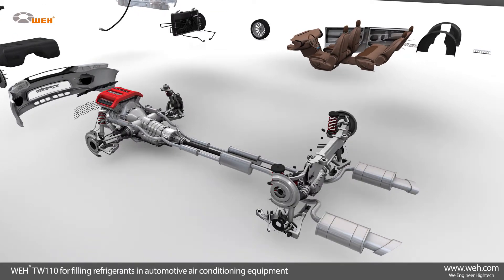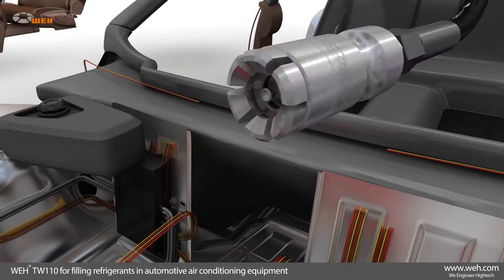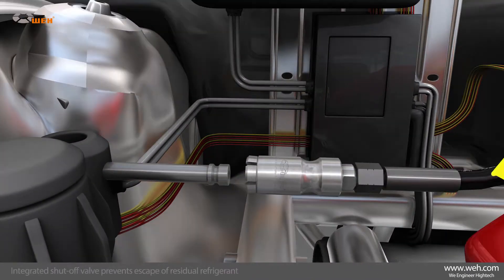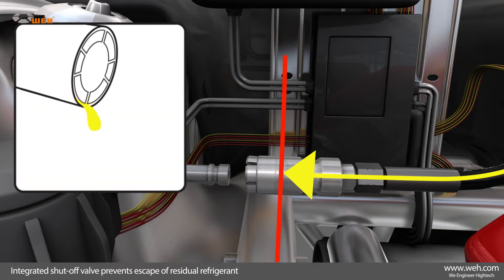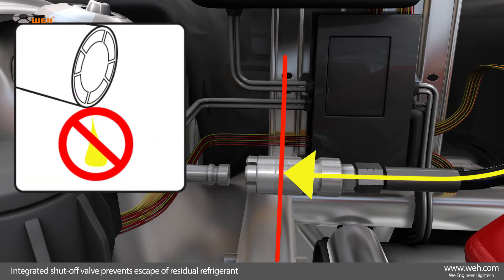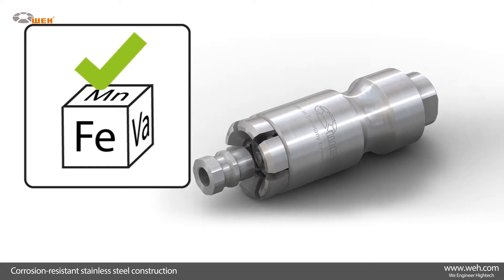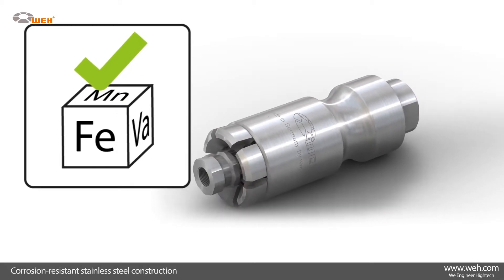Another well-established application for the WAI TW110 is the filling and evacuating of refrigerants in automotive air conditioning systems. It features an integrated shut-off valve to prevent the escape of residual refrigerant, complying with responsible environmental disposal. The TW110 is made of corrosion-resistant stainless steel, and its compact design makes it ideal for industrial applications.